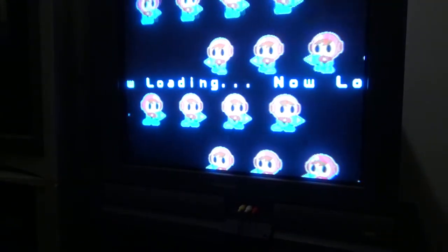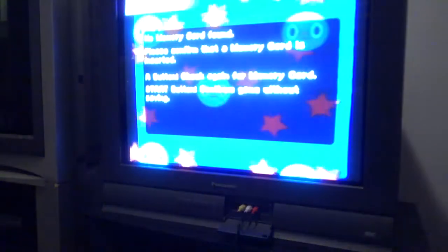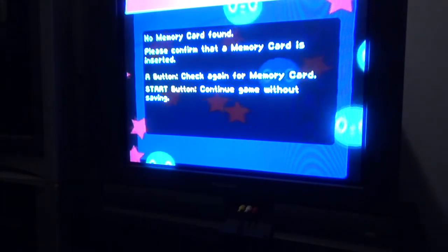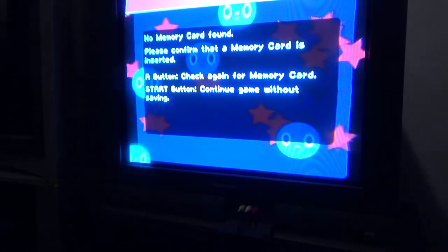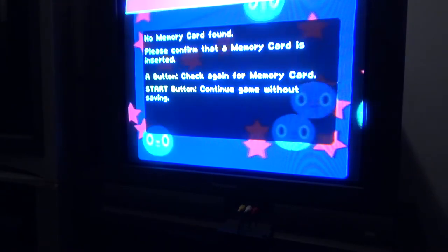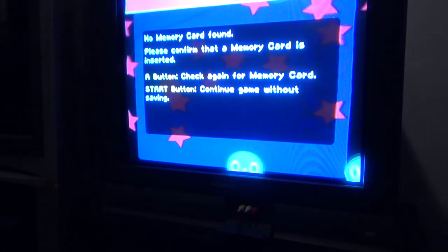Well guys, if you've got any questions about this, let me know. I've got a forum post that I put up about all the capacitors I used to do this fix, and the Digikey part numbers so you can order them directly from Digikey — the exact same ones that I got. I'm gonna call this one a success. I'm gonna work on the next power supply and fix the next Dreamcast I got too. See you guys in another video.